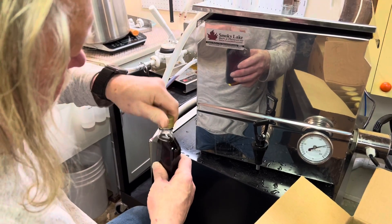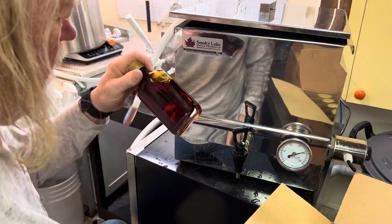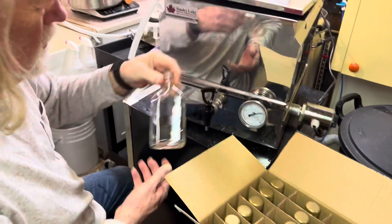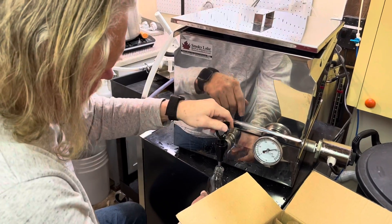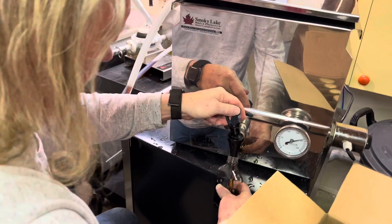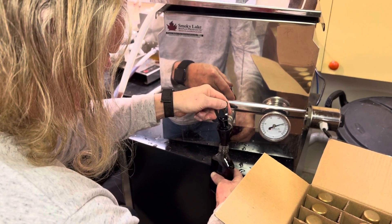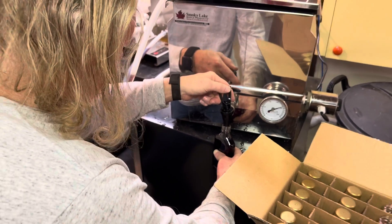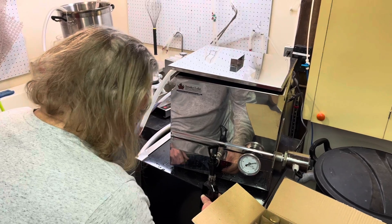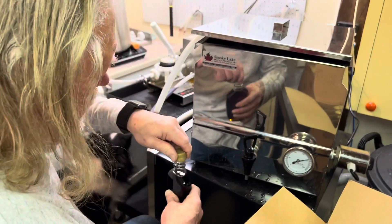Put a cap on it, turn it upside down, and sterilize the top of the cap — even though I already sterilized the caps. Then I grab the next one. We'll do this until we use up all the syrup, which will be before we use up all the bottles. I have five gallons worth of bottles, but you'll lose some in the process.